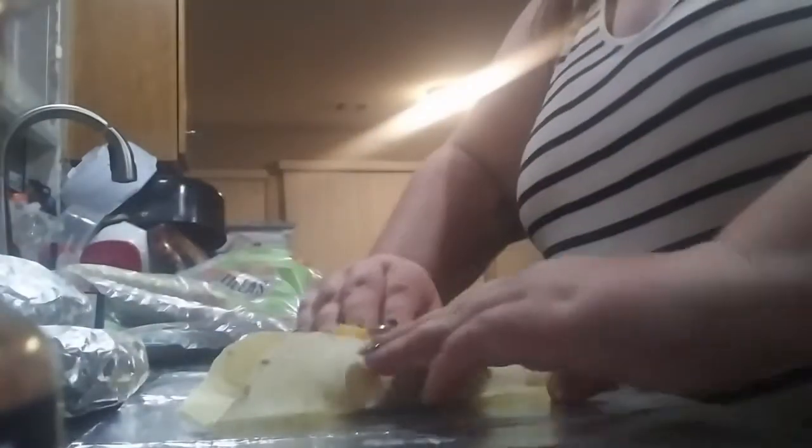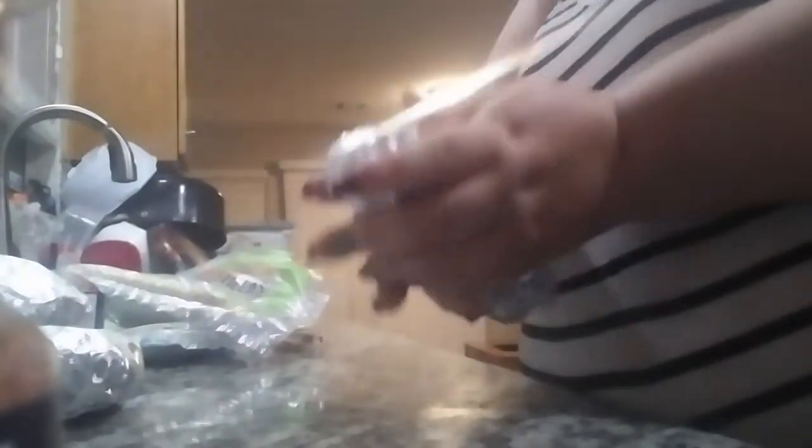I'm just going to wrap it like you would a burrito, going from one corner to the next. About the same timeframe: 15 minutes in the oven or 30-second intervals in the microwave. One burrito down.